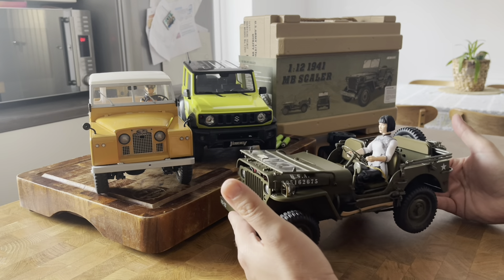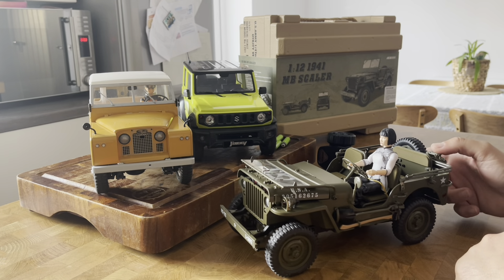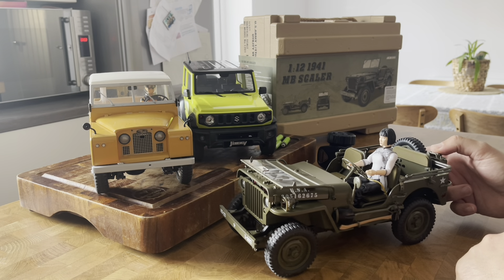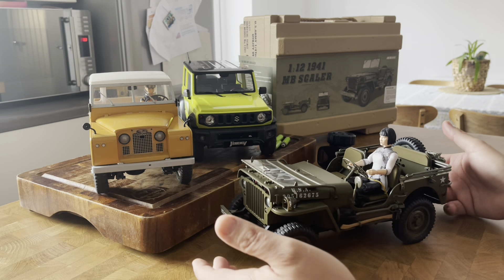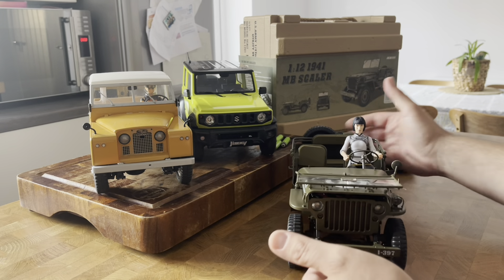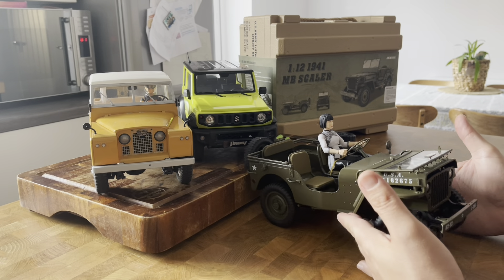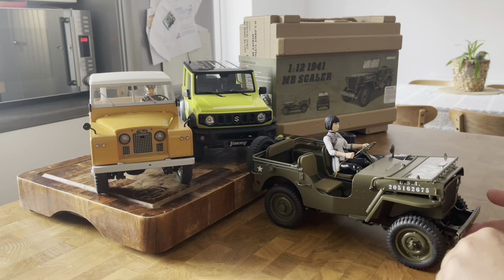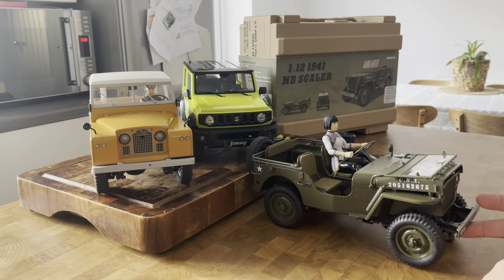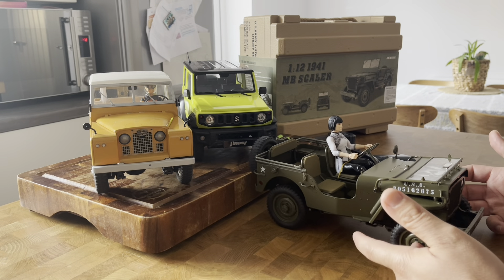Hello lads and lasses, welcome to my channel. I've only waited a month and a half to get this - something happened along the way from China AliExpress and it took me a month and a half or so to get this through the post. But to be honest, the waiting was absolutely worth it.